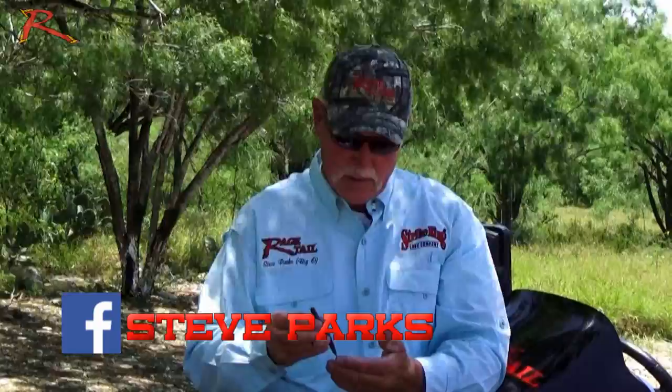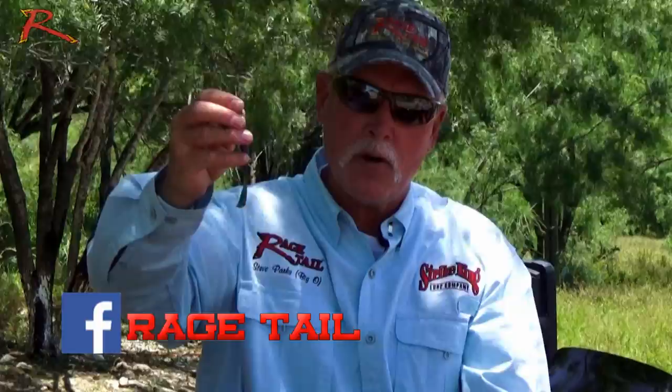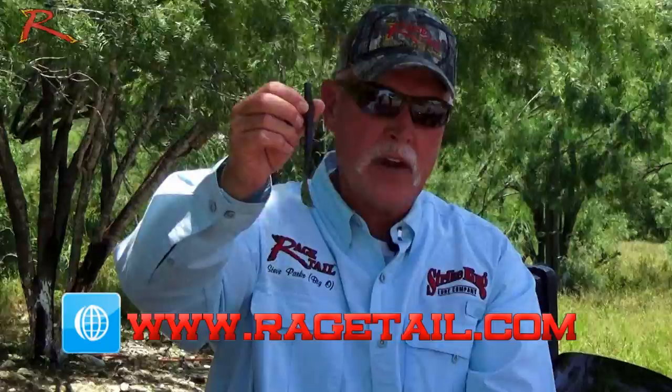The Cutter Worm has the Rage Tail Flange right here on the bottom — it's a super high flicker rate, really fast action tail worm. The person who came up with the idea for this is our good friend Kevin VanDam, and he asked me, said, 'Big O, can you make a worm that has a super fast tail but has a basic sticko/sinko style body?' And I said, 'Sure, we can make that happen.'